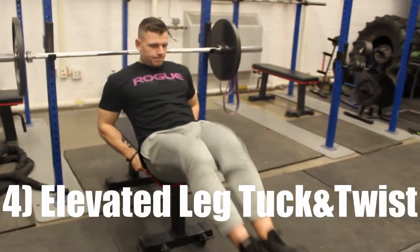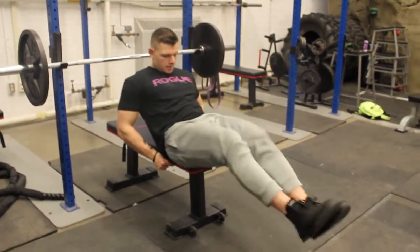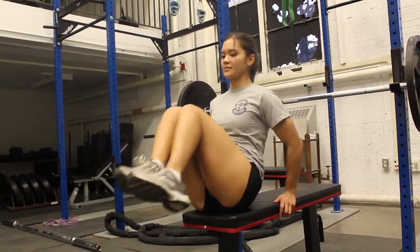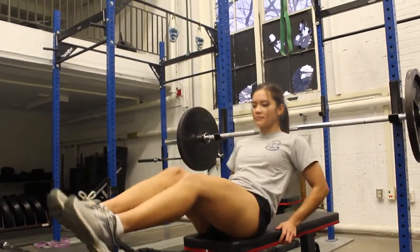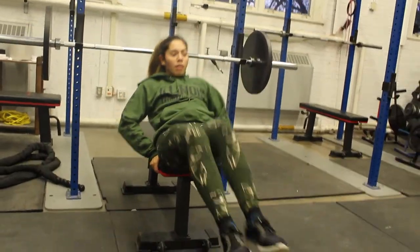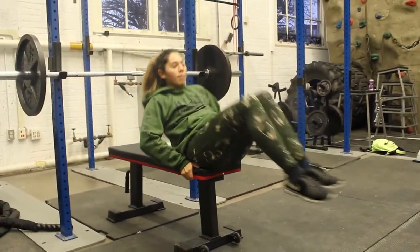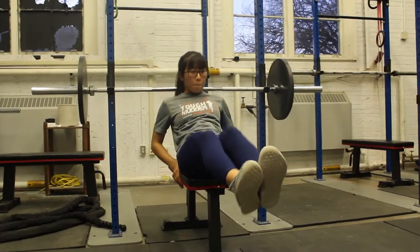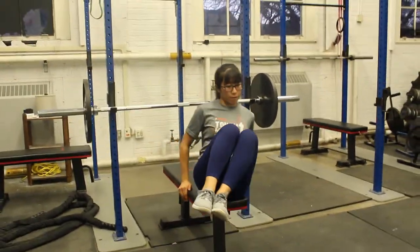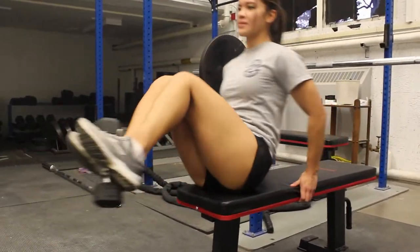The next exercise will be the elevated tuck and twist. This is one of my favorite exercises to develop core strength and really hit those obliques. This exercise will resemble the same movement conducted on a leg tuck but now with more rotation. Sit at the end of a bench with your arms behind your body, shoot your legs out so your body is nearly parallel, and tuck your knees towards either your left or right shoulder creating a twist in your torso. Large volume is recommended — shoot for 25 to 30 reps. To add a challenge, place a light dumbbell between your feet.